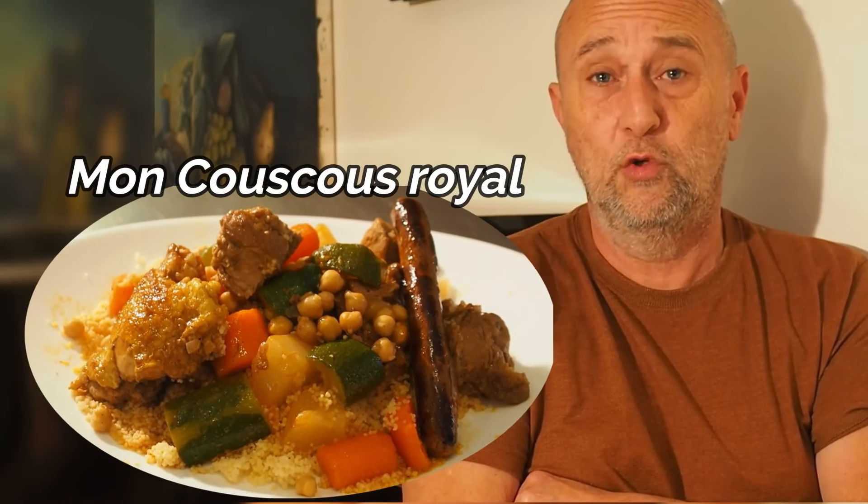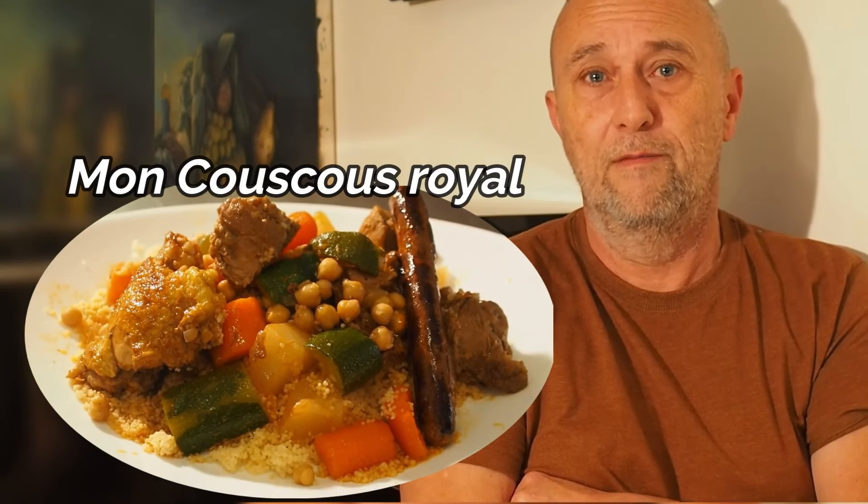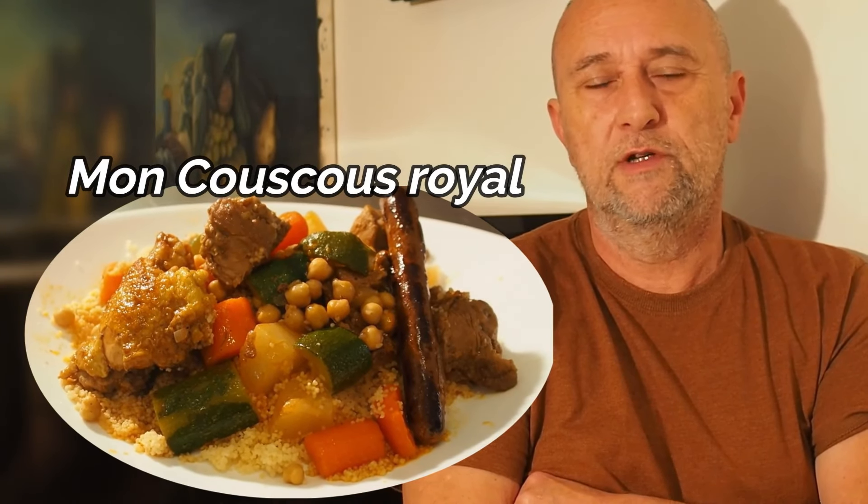Bonjour les amis, bienvenue pour cette nouvelle vidéo. Aujourd'hui je vous propose de découvrir comment faire un bon couscous — un couscous royal avec tout ce qu'il faut.